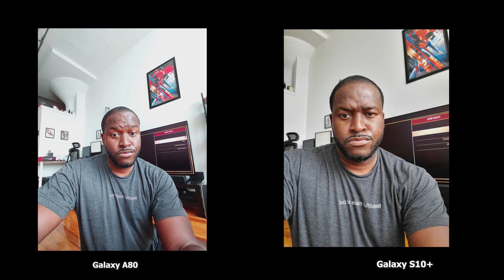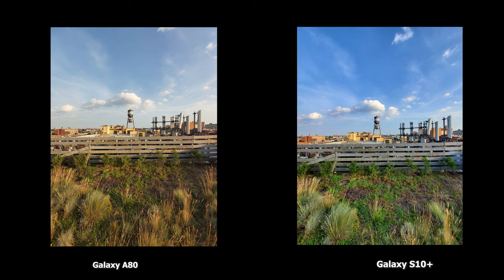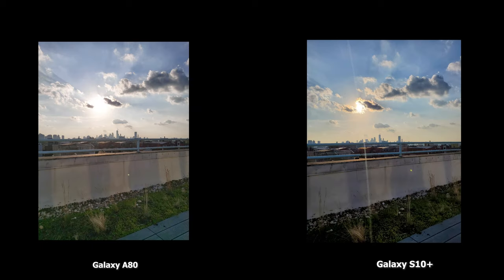The A80 actually gives you a proper wide-angle shot. Comparing the wide-angle shot with A80 on the left and S10 Plus on the right, the S10 Plus has much punchier colors while the A80 is true to life and more flat — but it looks really good in daylight. For the standard shot, the 48-megapixels on the A80 versus the regular 12-megapixels on the S10 Plus — you can see how well that actually looks. When shooting directly at the sun, the A80 does a good job, but the S10 Plus has better dynamic range and actually showcases the sun rather than showing it as a blob.